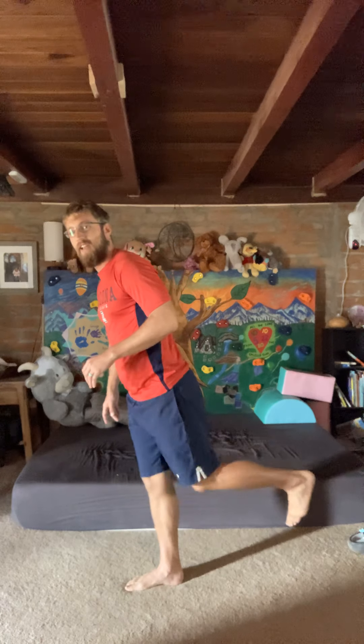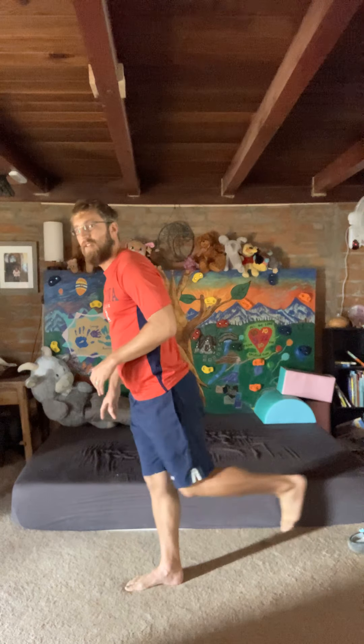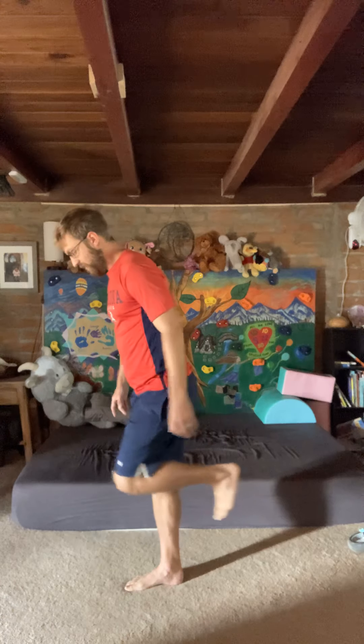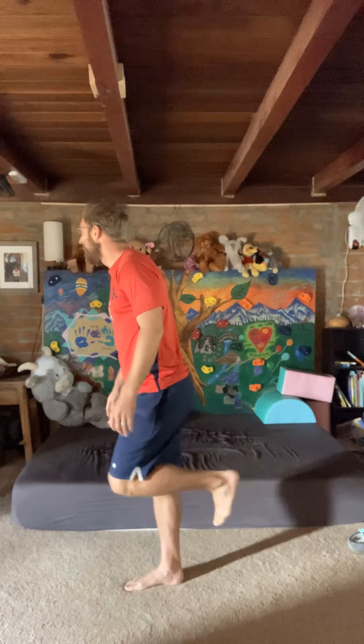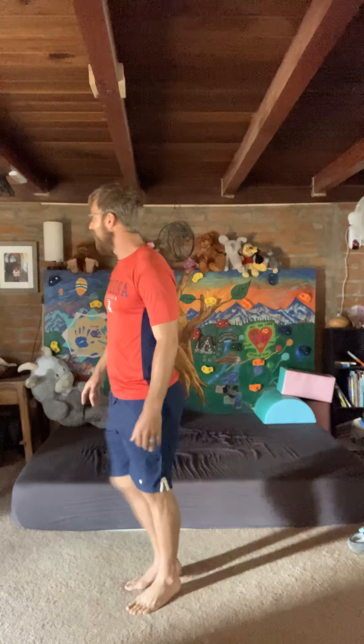Other leg — one, two, three, five. I had a feeling you'd wake up.